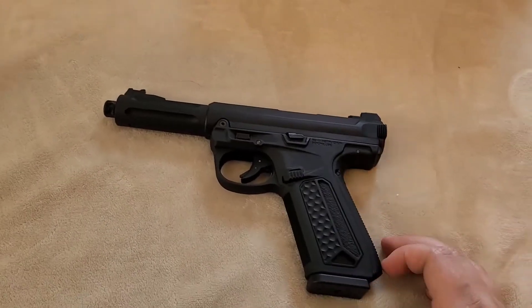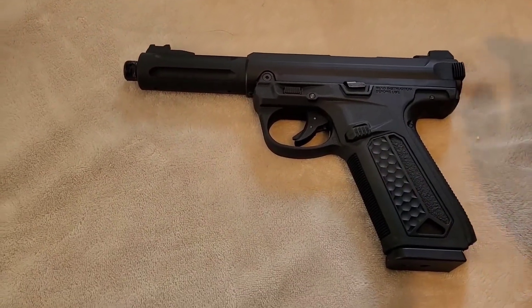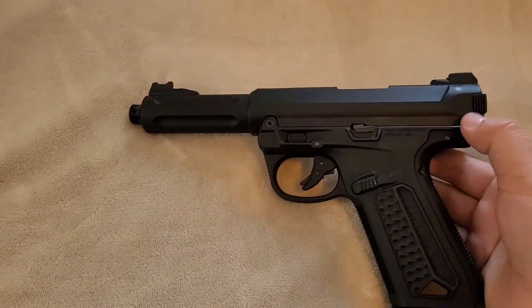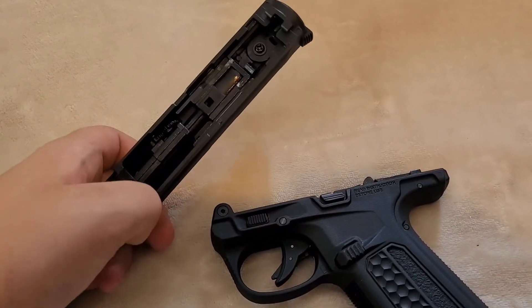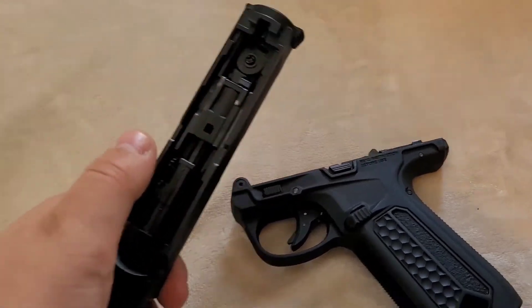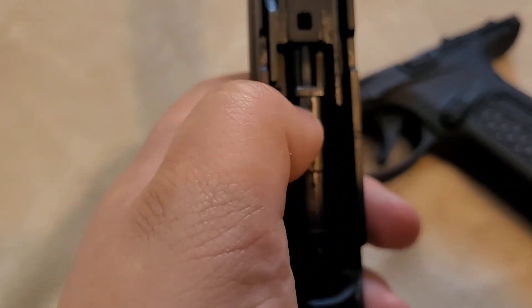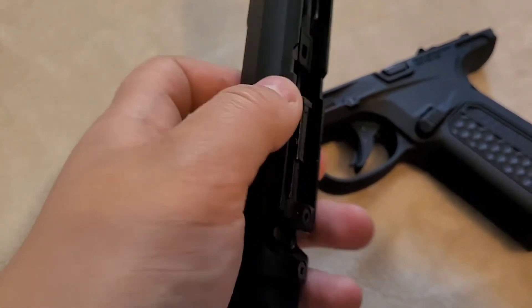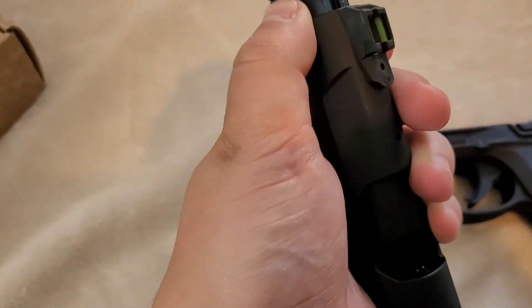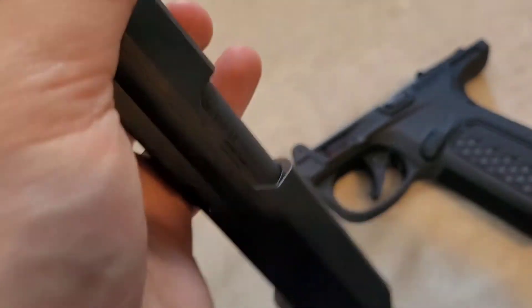Before the nighttime shooting, I want to point something out. You don't have to disassemble it to get to the hop-up, but I've got fat fingers so it's hard to reach. To adjust the hop-up, you get in here, push towards the barrel, and roll it. On the sled you can see it — you roll it down, which is counterclockwise.